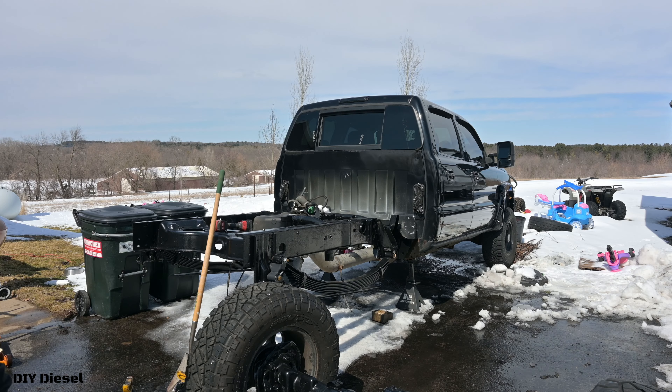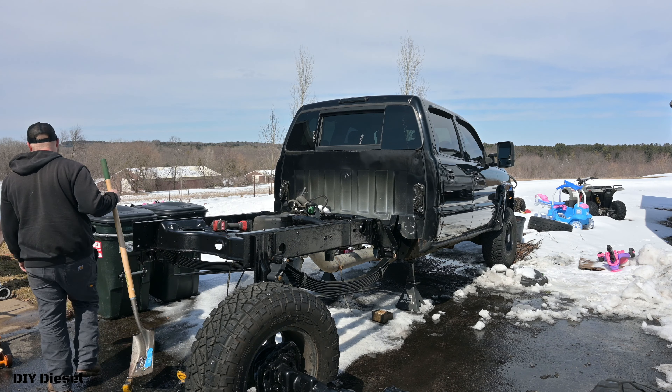Yes, that means today we are finally getting the axle reinstalled in the truck, getting one step closer to this truck being back on the road. Now you may ask yourself, what does that mean for us, what does that mean for me?